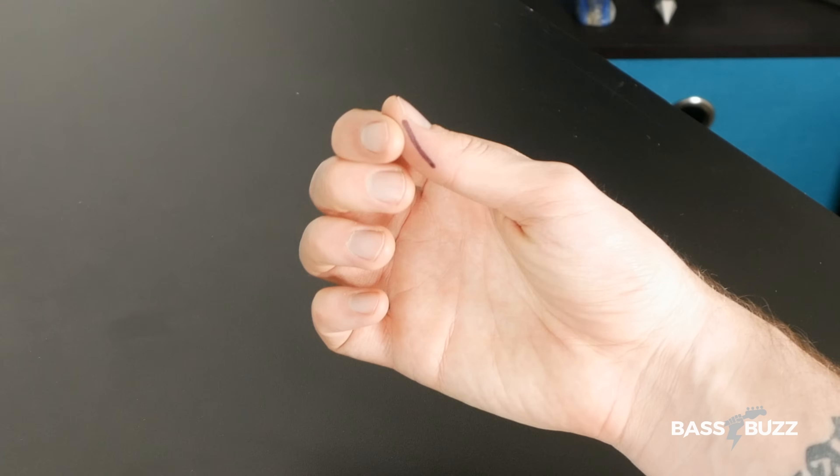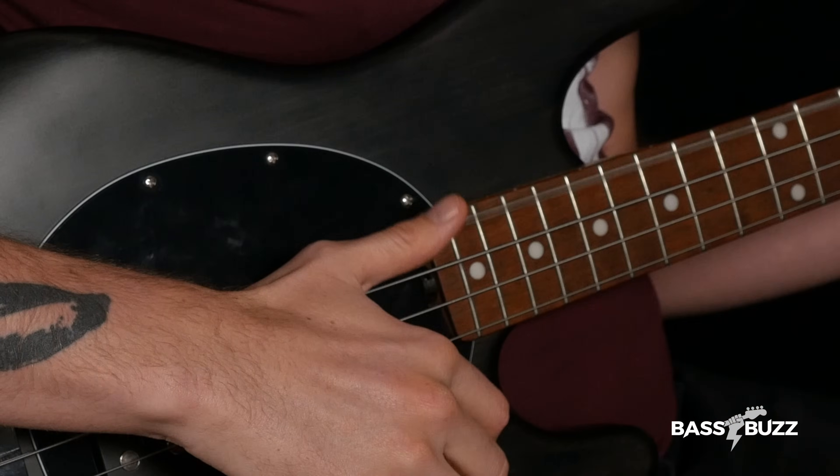First, you need good slap technique. I've talked about the slap technique in mega detail already in my idiot-proof slap video, but here's a quick rundown: rotate the forearm, don't wiggle the thumb, hit with the outside edge, relax your thumb so it bounces off the string.